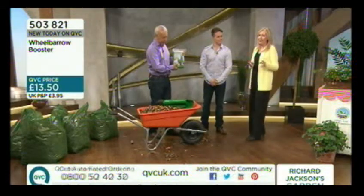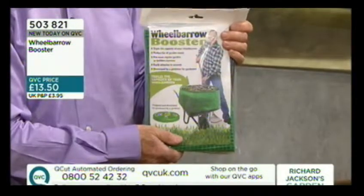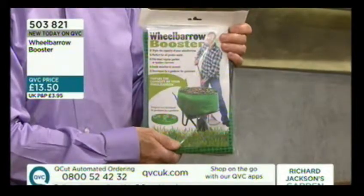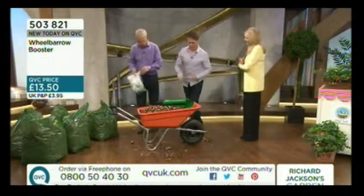We're looking at a brilliant price here of £13.50 — a price that can potentially save you a lot of hassle and a lot of work. It is the wheelbarrow booster, brand new today, item number 503821. So how does it actually do the job then? It's a very, very simple invention.